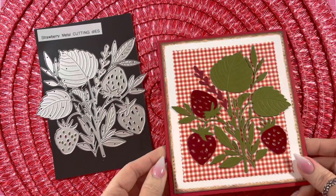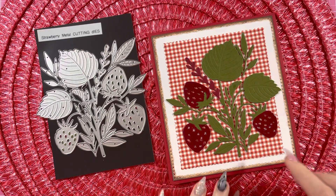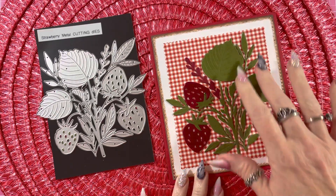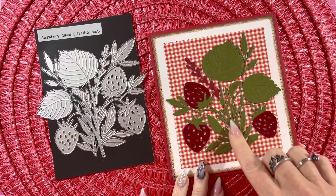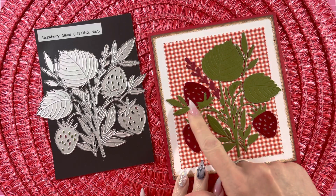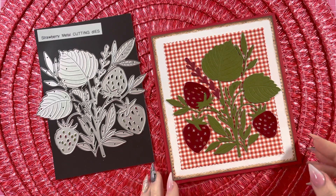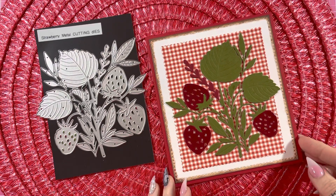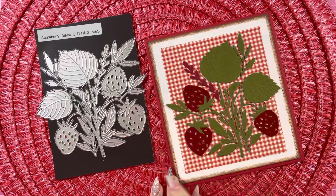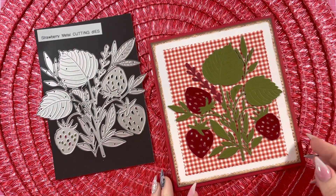So I did some paper piecing and I made this beautiful card. What I did was I cut out the whole thing in green, and then I cut it out in red. And then I used some glossy accents for the strawberries. I used a gingham background, and then I distressed the edges on the white background. And I think it turned out so cute.